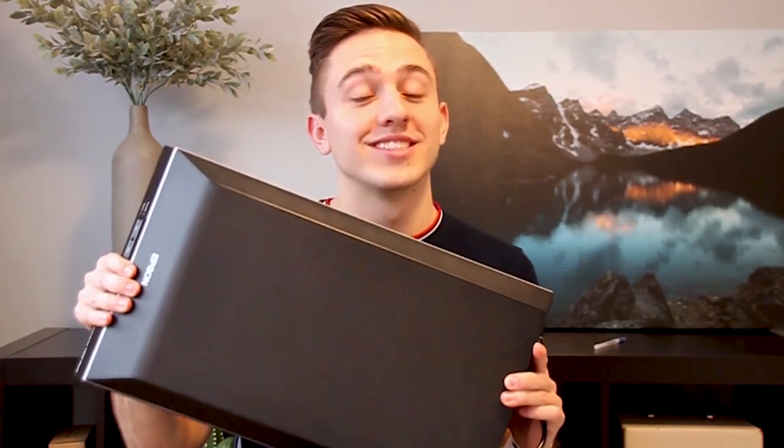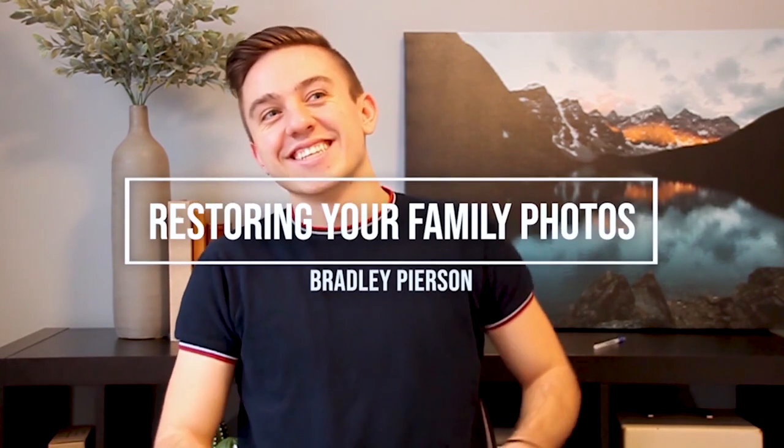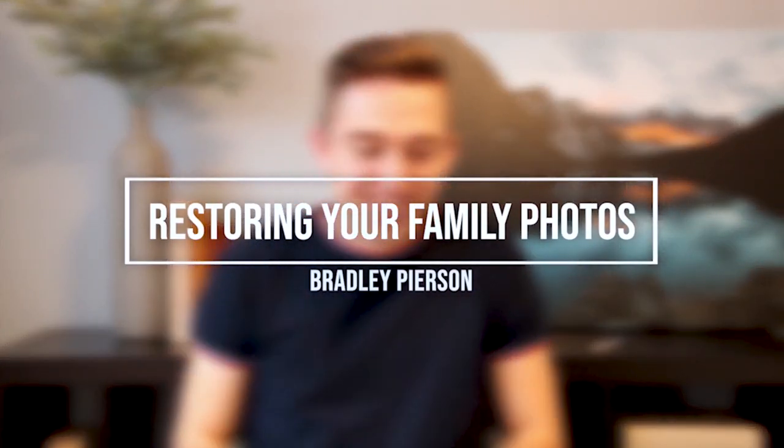Hey everyone, my name is Bradley Pearson and today we're going to be restoring your family photos. Over time your photos can get really damaged — you can get fingerprint smudges, mold, dirt, they can get straight up scratched, mice, literally anything. Thankfully we have tons of technology to help us, and sometimes our photos even look better than they originally did.